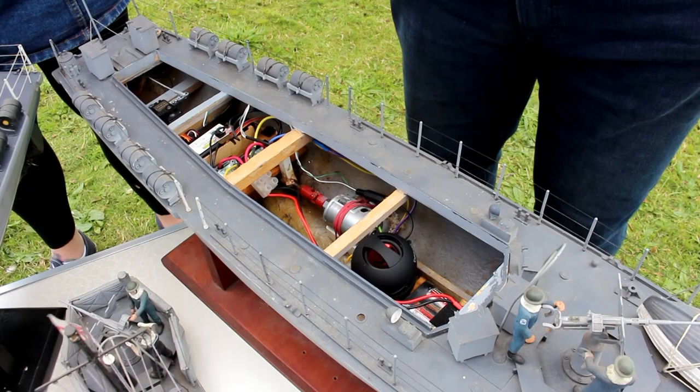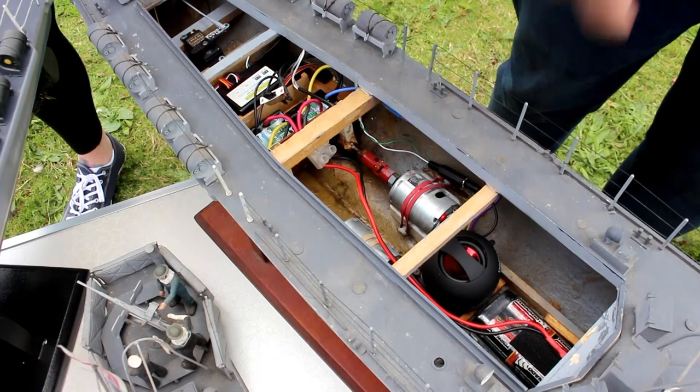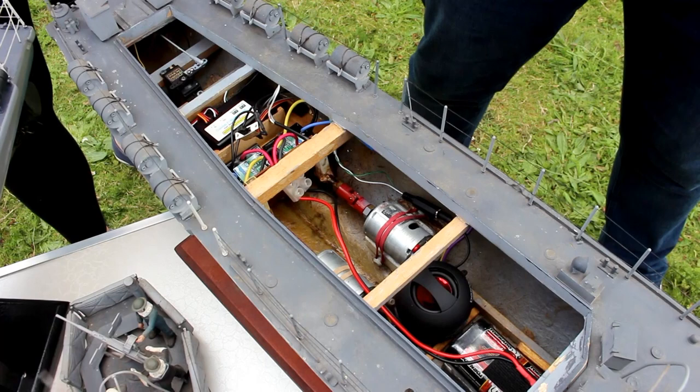In its recent upgrade, radio-wise, it had a 2.4 radio fitted and now the motors are running on a mixer, hence the two speed controllers. Moved over to Nikab little metal iDrive batteries and there's also a sound unit involved now — this little mini speaker is for the sound unit. There are plans afoot to put water through it in the near future, which will be another interesting project since we've got the channels available through the 2.4 gig radio.